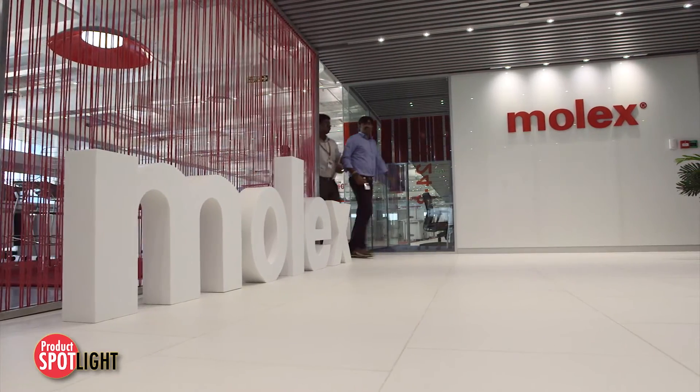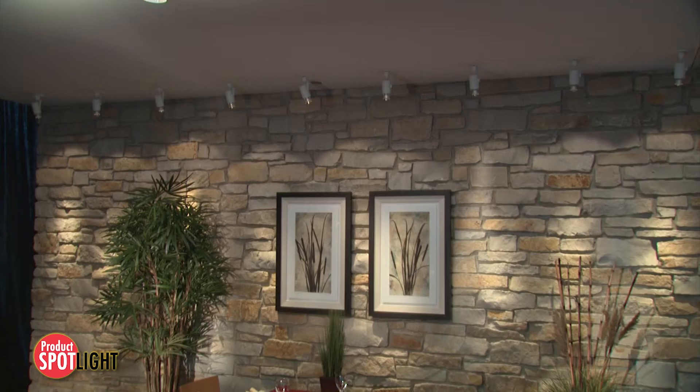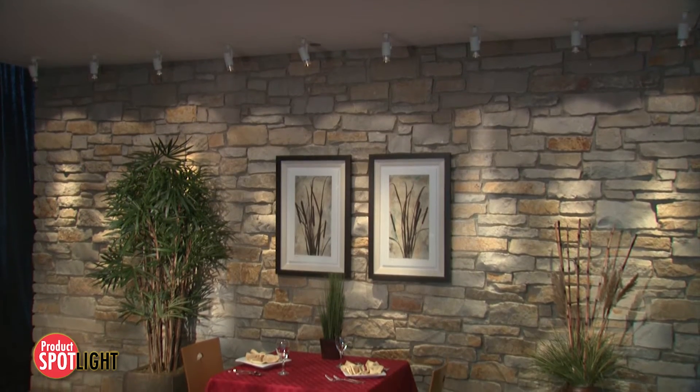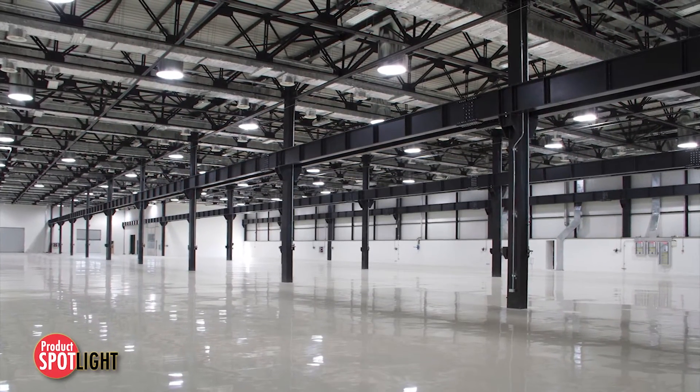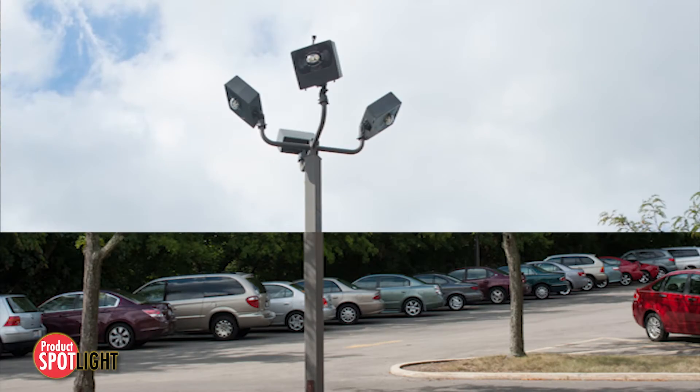These array holders are ideal for a wide variety of markets, from general illumination applications such as downlighting, spotlighting, high bay and low bay, to area lighting uses like roadways, parking lots and wall packs.